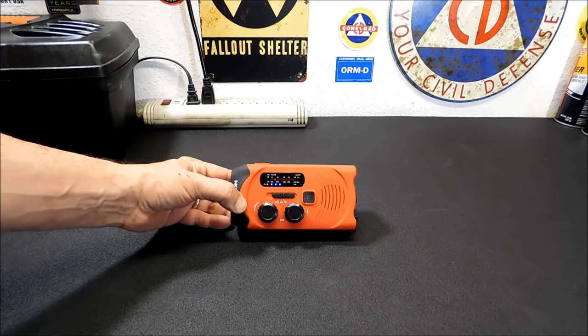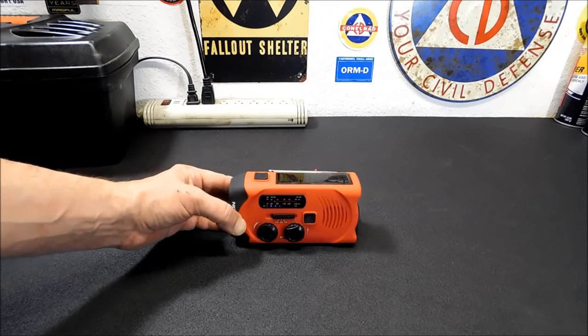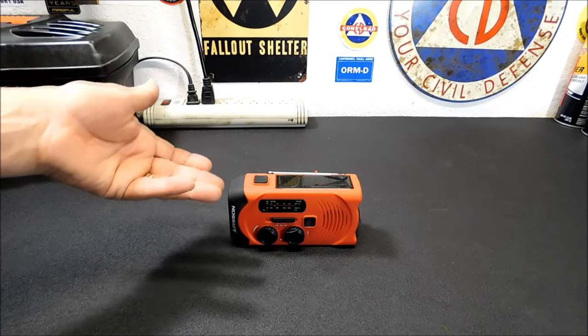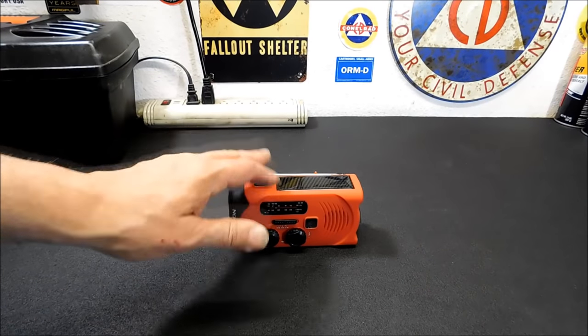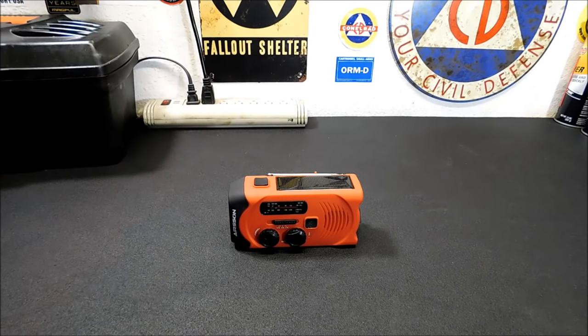So you've got your AM, FM, and weather bands — definitely a good power outage radio, a good emergency standby type thing. If you wanted to keep this fully charged at all times, just keep it somewhere with sunlight. You can keep it on a window sill as long as it's not too hot, because you don't want to melt the plastic. 35 hours sounds like a long time, but if you're using this just for emergencies, it could sit there for a year before you'd actually need it.